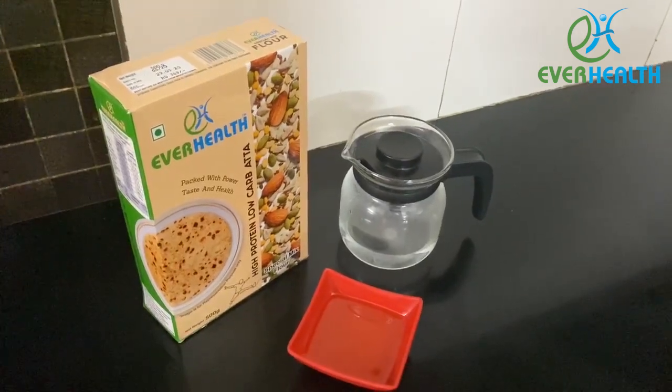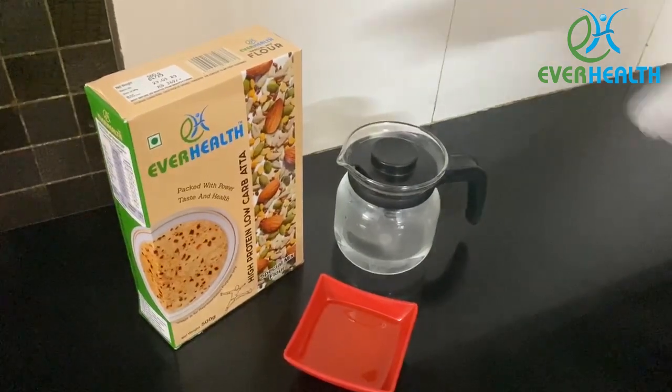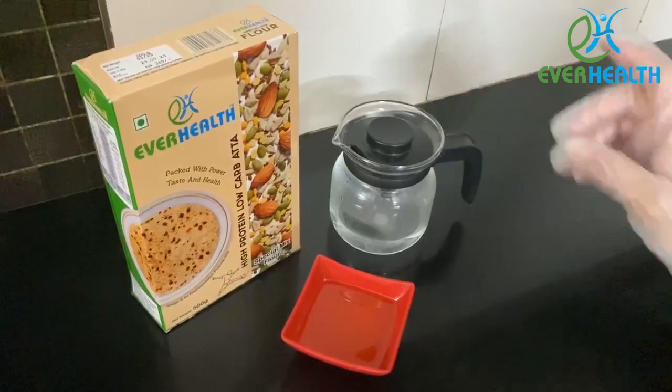Hi everyone! Today I will show you how to make a chapati, for which you will need our ever-healthy, high protein, low carb flour, lukewarm water, and some oil.